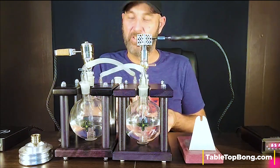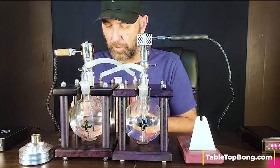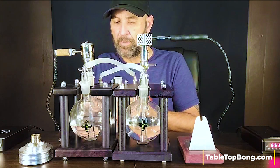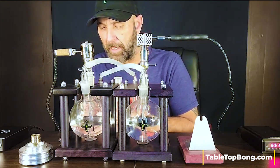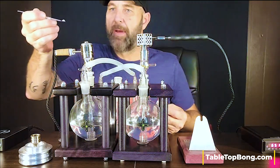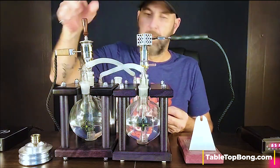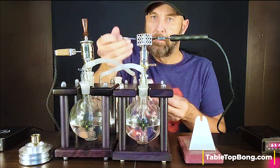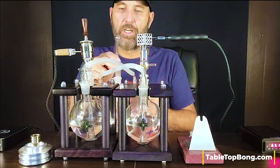So I'll drop some diamonds in the B2, drop the carb cap on, then drop some diamonds on top of the Freight Train Pro and we'll rip it. I'll try to get a reasonably even amount for both. Gotta move a little quick here. Cheers.